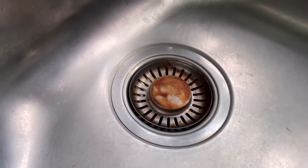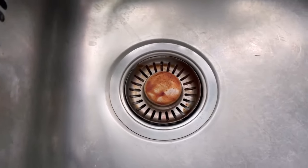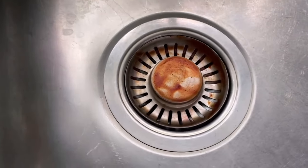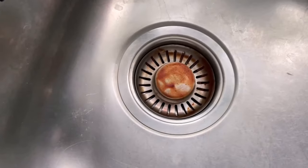In this video I'm going to show you how to clean your sink strainer really quickly and effortlessly, because even if you wipe through your sink regularly, it might not be that easy with the strainer. But there is a way that you can clean it really fast.